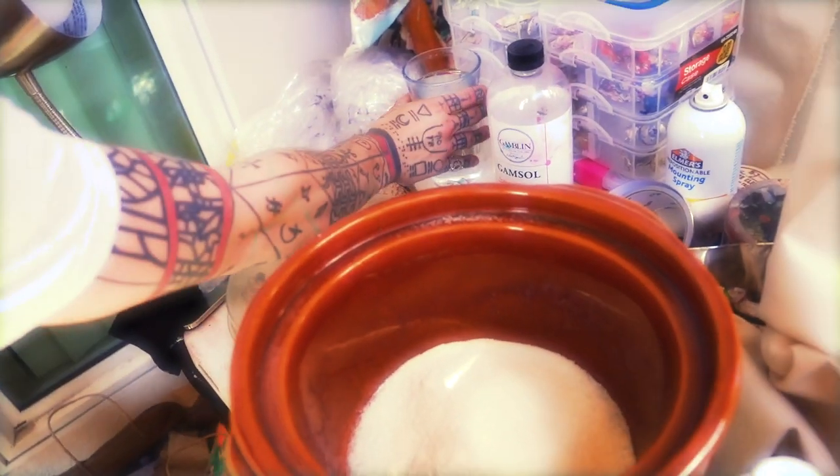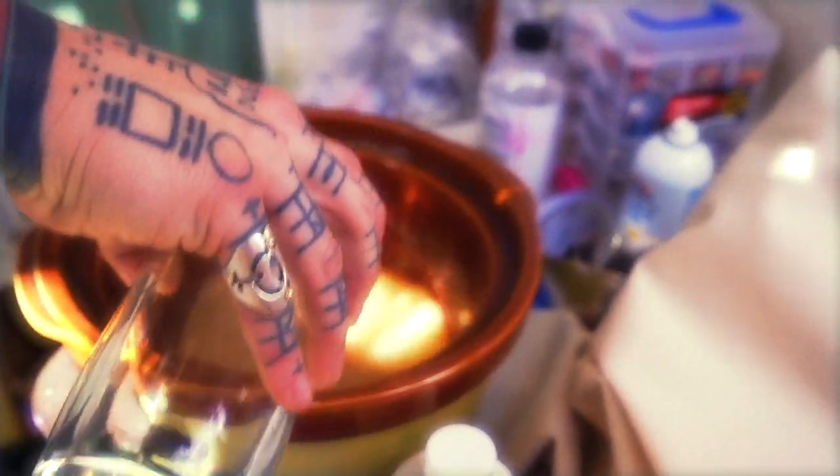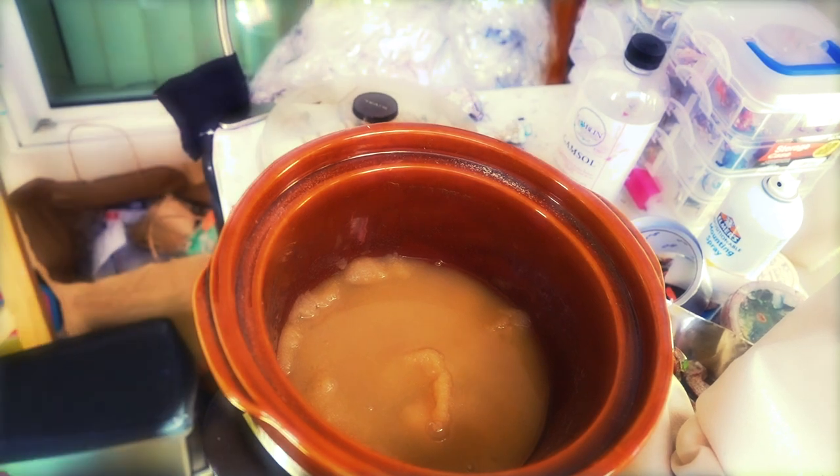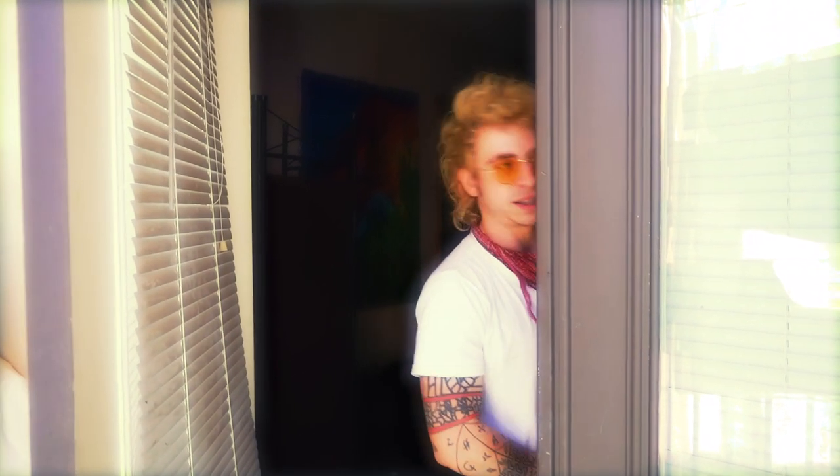We've got a good amount of rabbit skin glue in there — more than enough for what we need. Now for the B-rank recovery method, here's the first layer of gesso going down on the thrift store painting. This gesso is a bit transparent so we're going to need at least three layers before it's ready to go.